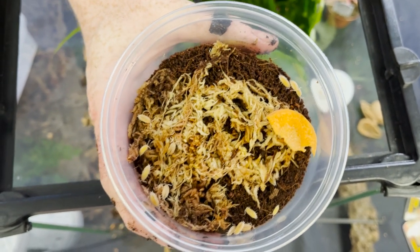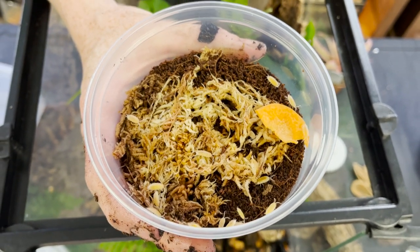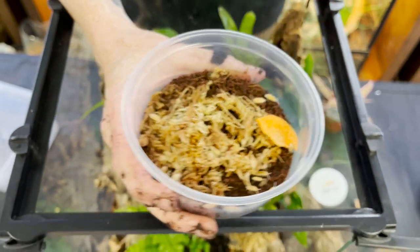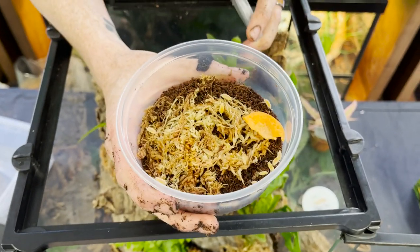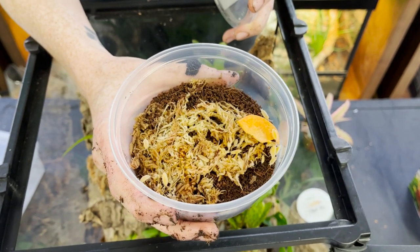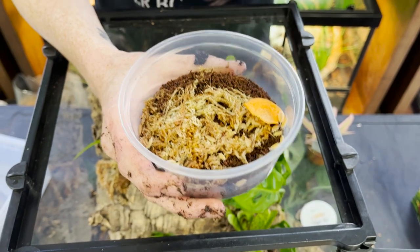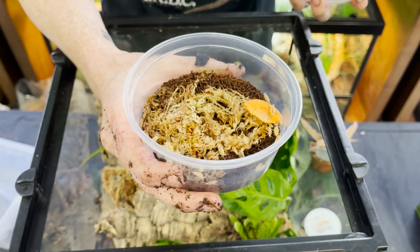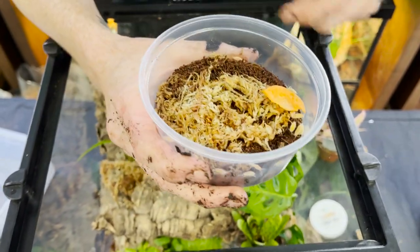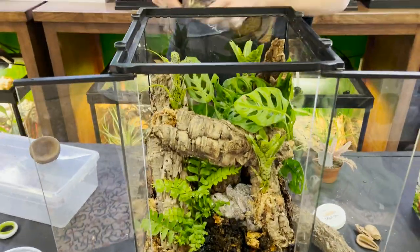These are powder whites, and the morning geckos are actually going to eat these guys too, so they're definitely recommended. These can breed aggressively in a small enclosure like this. Alternatively you can use dwarf white isopods or dwarf purple isopods, but if you want an isopod that you can actually see thriving in your enclosure, powder whites are a really good option.